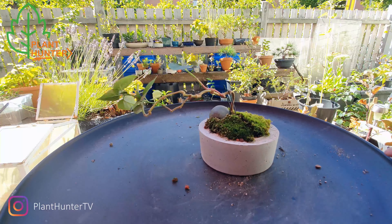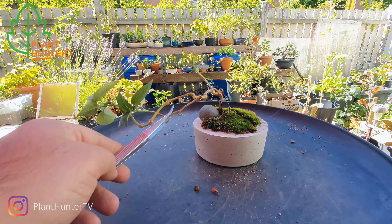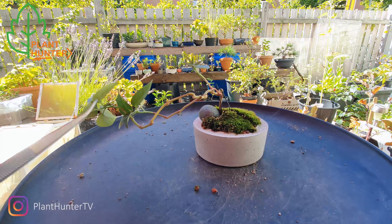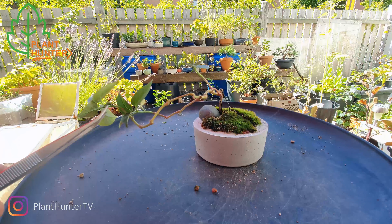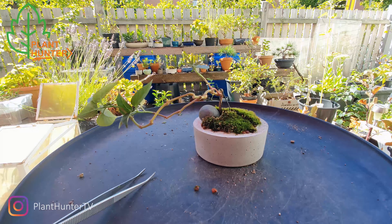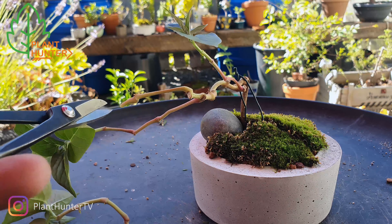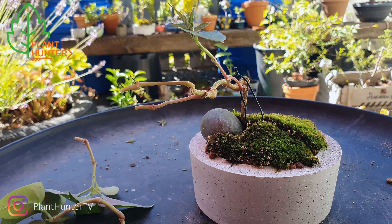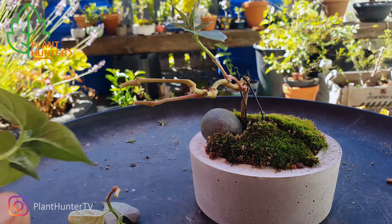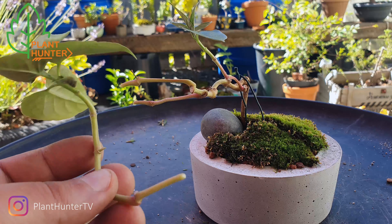I think I will cut back this too. I think I am going to try to do cuttings from this.